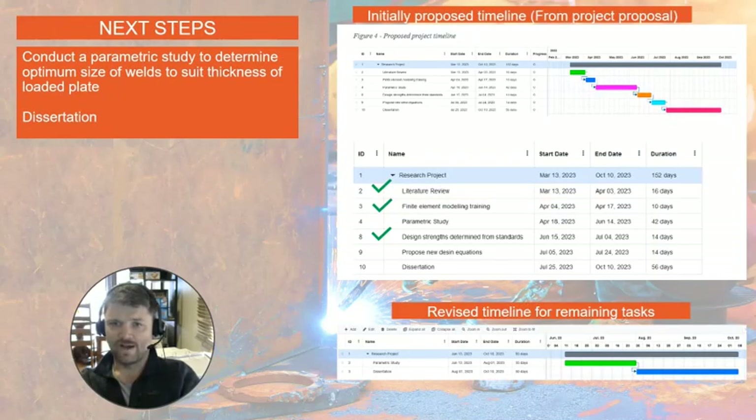The next steps are to conduct the parametric study and then write my dissertation. I've shown my initial proposed timeline with completed items ticked in green, and a revised timeline for the remaining tasks. I have 35 days as of next week to complete the parametric study, and then 50 days to write the dissertation, to be handed in on the 10th of October.